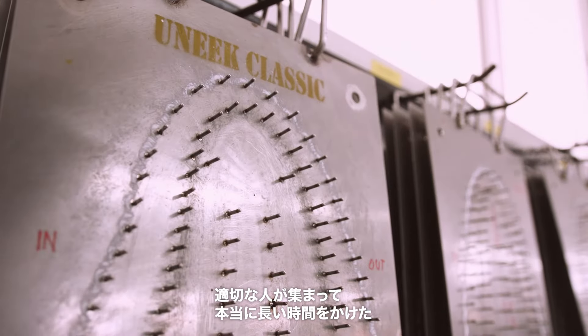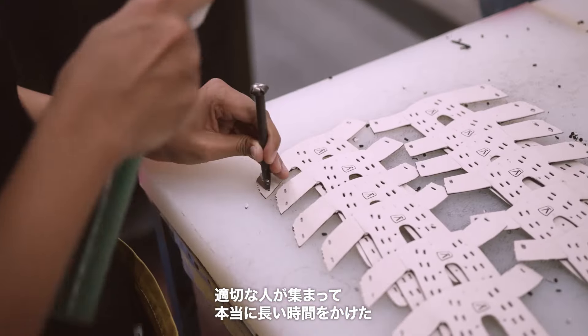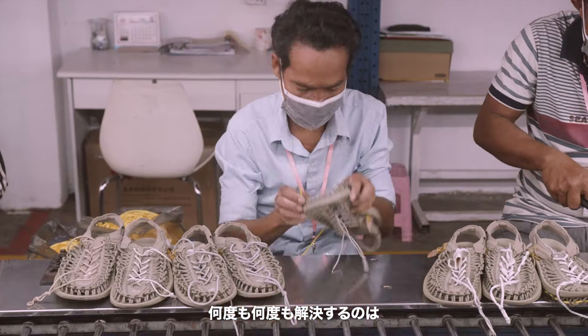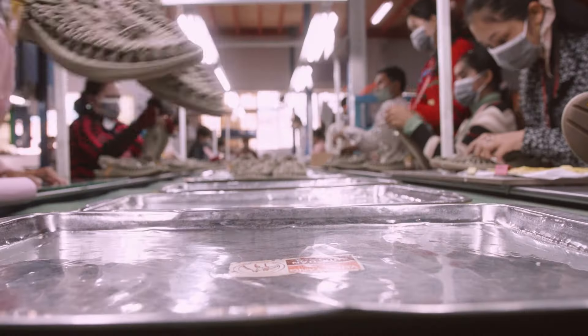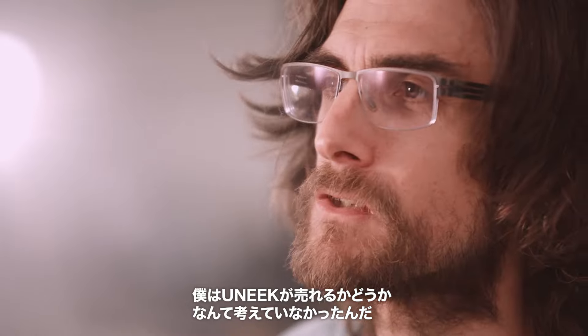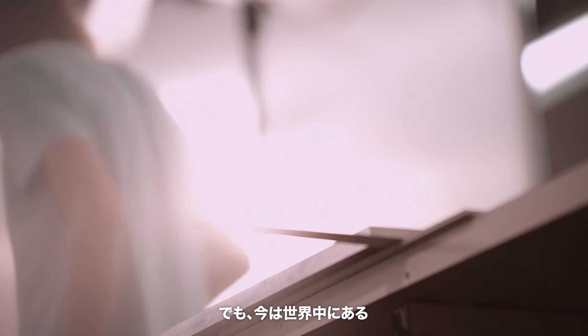It took the right group of people over this really long period of time, all working together to solve enormous amounts of hard problems over and over again. It was very difficult. We figured it out. Looking at the success of it after 10 years — I didn't care if we sold one pair of UNEEKs. Now it's gone global.